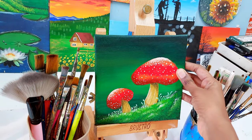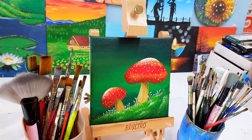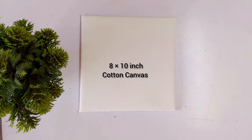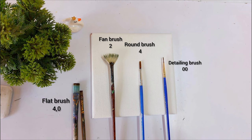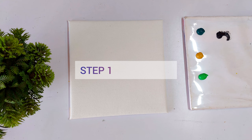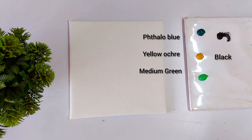Hello guys, in today's video we are going to paint this cute mushroom painting in simple two steps. I have given all the art materials links in the description. Now in the first step we are going to paint the background.